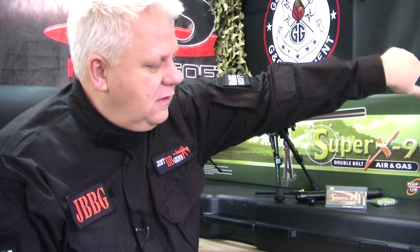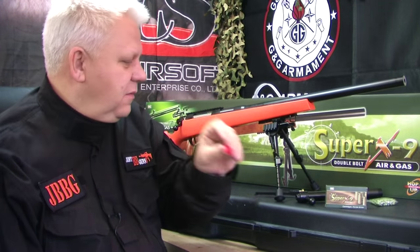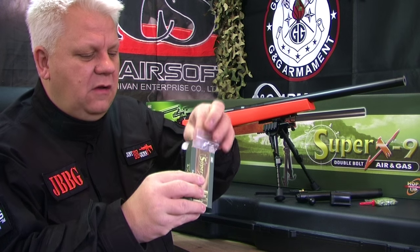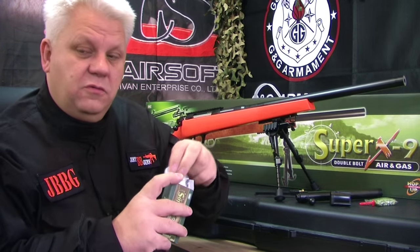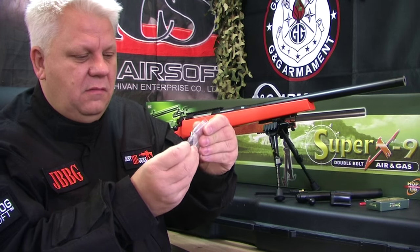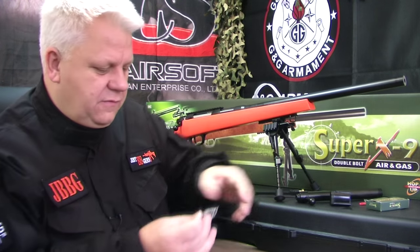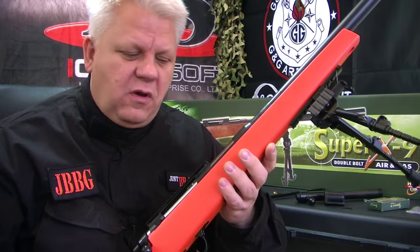It also comes with a dust cover that fits in the front of the gun to keep dust out, which is useful for a number of things. In the box with the shells there's also a small multi-tool which you will need.